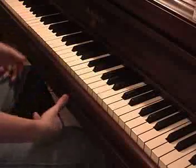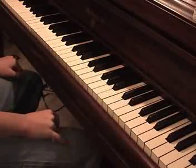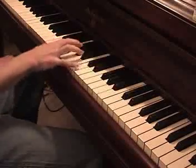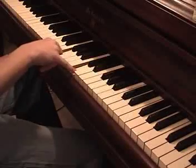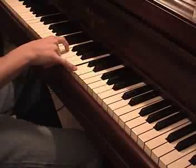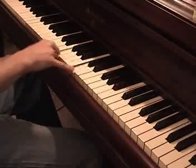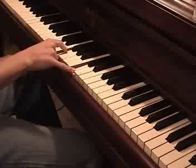And it's basically just that repeated a lot. So first let's just learn the right hand. The fingers are a C and an F alternating with a D here. And then everything moves down one.